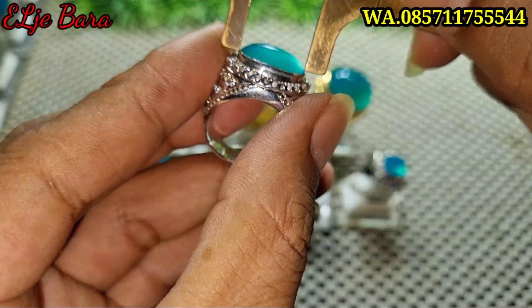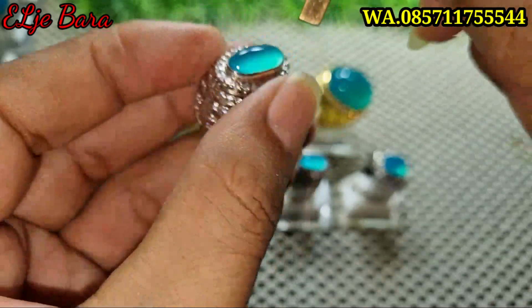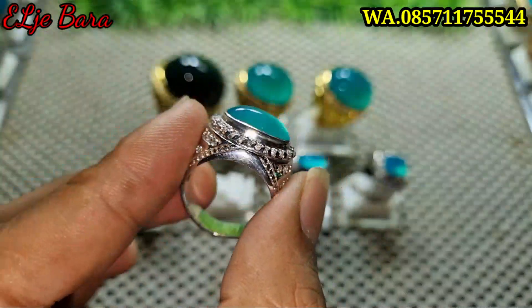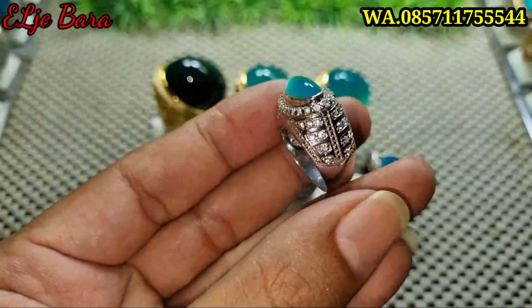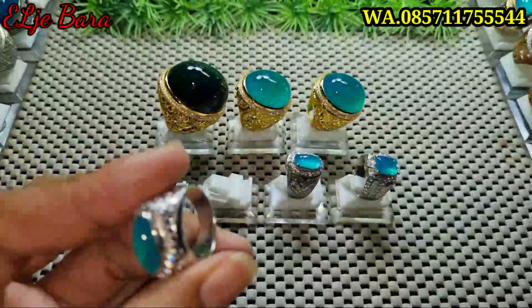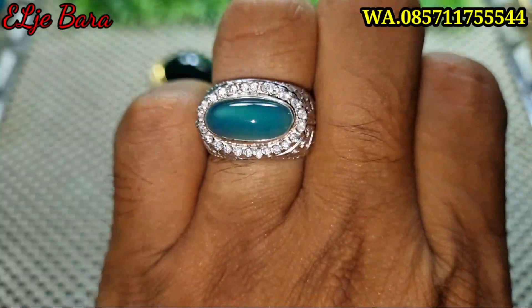Kita ukur dimensinya bosku. Untuk panjangnya estimasi 15. Untuk lebarnya estimasi 7,5. Untuk tebalnya estimasi 5 bosku ya. Gak ada minus, gak ada penyakit. Ini ringnya juga pesan ya, karena untuk model lintang seperti ini susah ya, susah didapatnya, susah nyarinya. Untuk ukuran ringnya 19. Ini cakep bener nih ya. Tanpa mangkok kayak giwangnya begitu bosku — median ya, gurih.